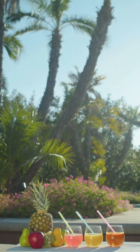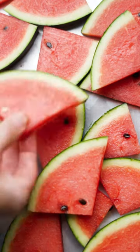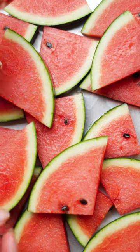Now, the moment we've all been waiting for — the blend of flavors when pineapple meets watermelon is simply magical. The vibrant colors and the burst of freshness make this juice a true delight for the senses. Trust me, once you take that first sip, you'll be hooked.